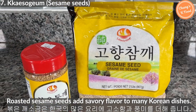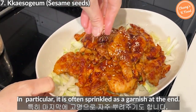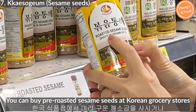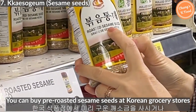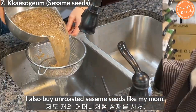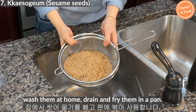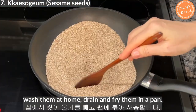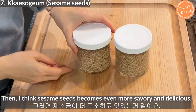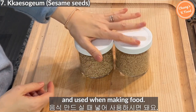Roasted sesame seeds add a savory flavor to many Korean dishes. In particular, they are often sprinkled as a garnish at the end. You can buy pre-roasted sesame seeds at Korean grocery stores, or buy unroasted sesame seeds and stir-fry them at home. I buy unroasted sesame seeds like my mom, wash them at home, drain them, and fry them in a pan — they become even more savory and delicious. Roasted sesame seeds can be stored in a container and used when cooking.